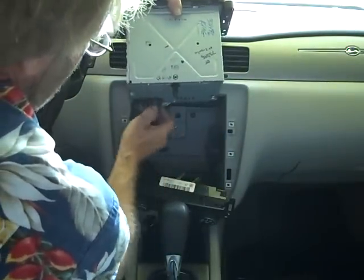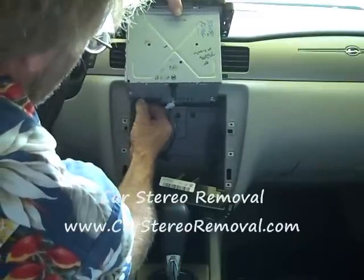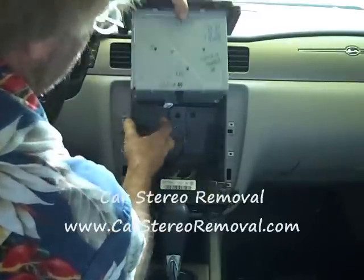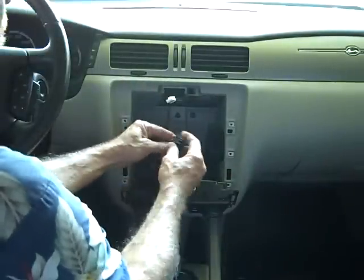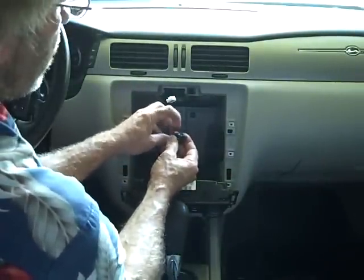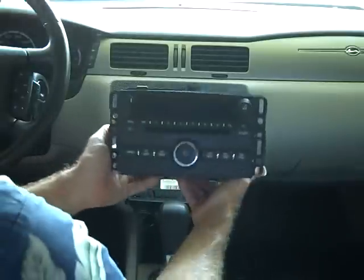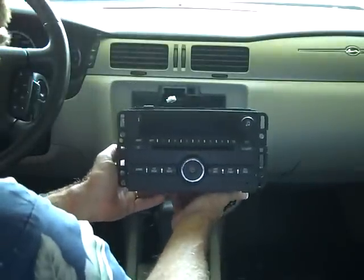As for the remaining car stereo connections, there are two connectors here. One has a trigger that you push down to remove, and the second also has a trigger that you push down into the connector to remove. The triggers are on the top, and as you push them down they lift up and release.